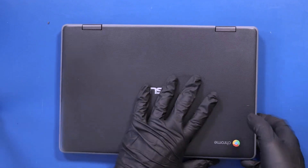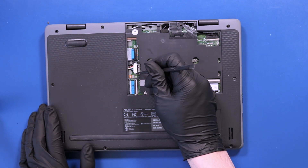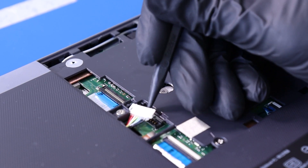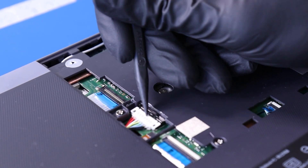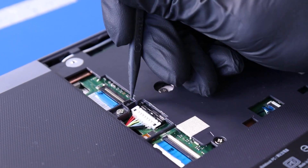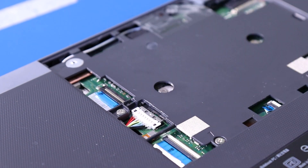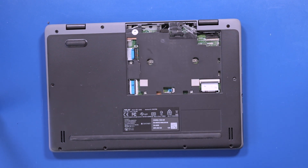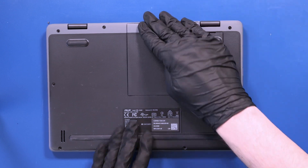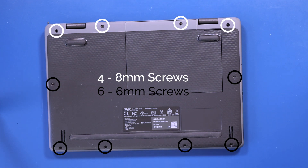Close the unit and flip it back over. Plug the battery back into the motherboard and push the locking clip closed. Replace the battery plug panel and the bottom cover panel. Replace the four 8mm screws and six 6mm screws back into the bottom cover.